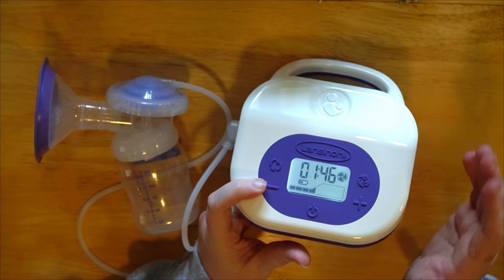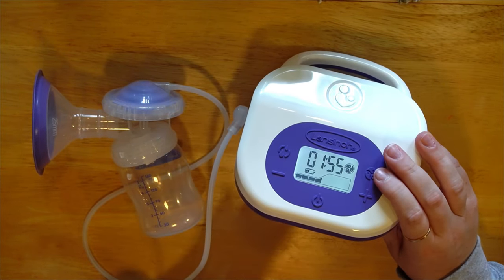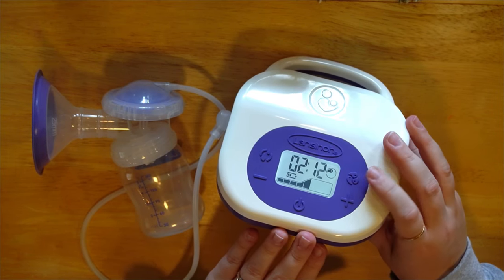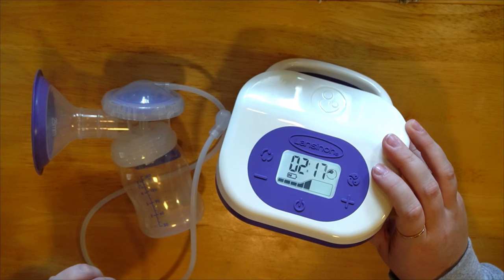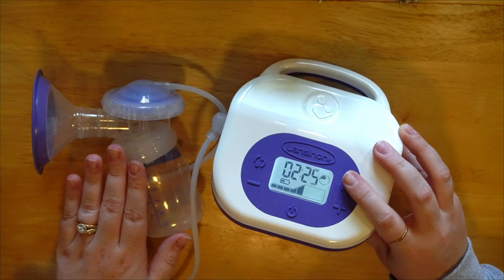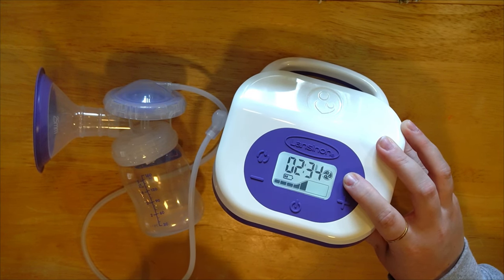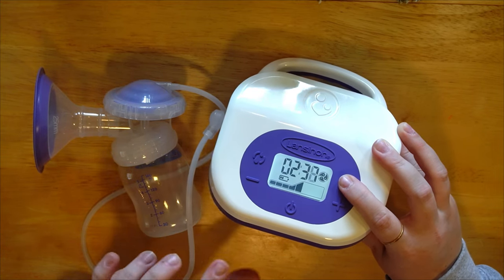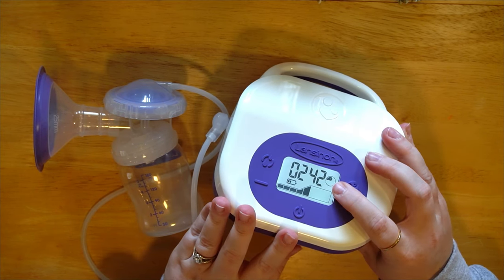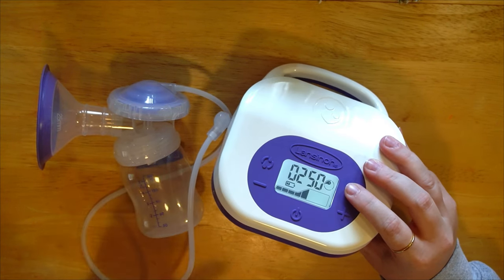Frequency is equally as important as suction. On the third option you can hear how infrequent the cycles are. I myself was always on the first option — that high frequency worked great for me. The second is a bit more drawn out, and the third is much more drawn out. Like everything else it's completely individual. I'd suggest starting on the lowest frequency first, since chances are it won't cause any irritation, and then slowly increase from there.